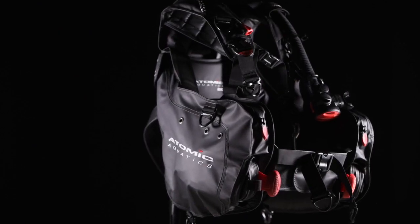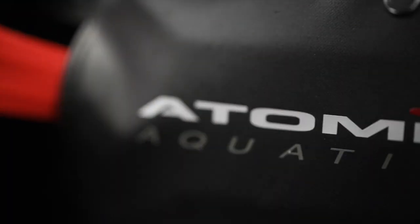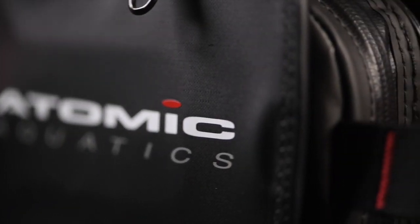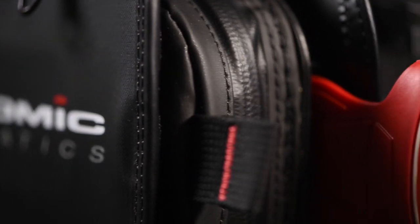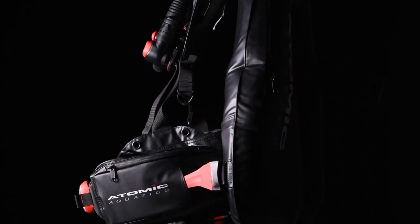Evolved from the acclaimed Atomic BC1 design that set new performance standards, the BC2 is the Back Inflation BC for divers who want to make a statement about their obsession with diving. It's simply amazing.